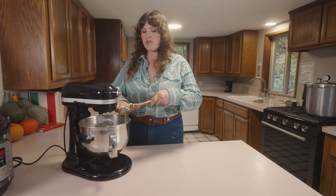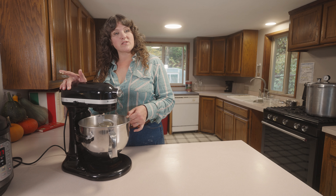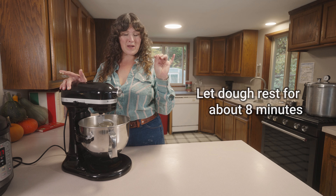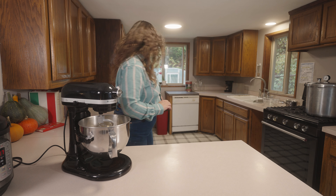We're at just mixed. I'm going to go ahead and scrape my spoon off. Now we're going to let this dough rest for about eight minutes — that's called an autolyse. It's when the flour starch molecules are hydrating before we fully give it the real mix. You don't need to cover it or anything, just set a timer for eight minutes.